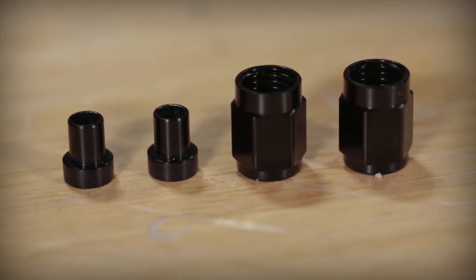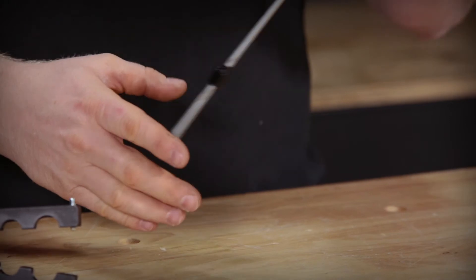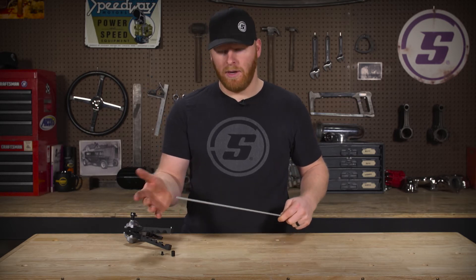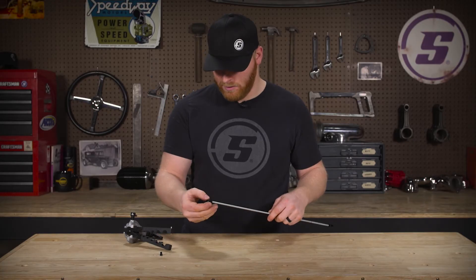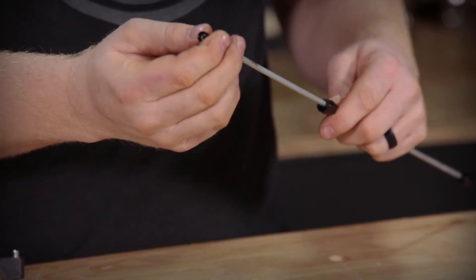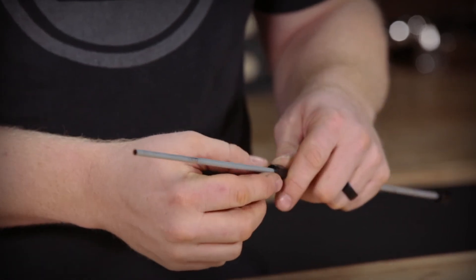What you do next: go ahead and put your tube sleeve on, then your tube nut, and that'll get you your end there. Then from there you can go ahead and do the other end. With the other end, you'll want to slide your tube nut on first because it goes over your sleeve. Then slide your sleeve on. Make sure when you slide the sleeve on that you get the flared side of the sleeve — it's actually going to be pushing against the flare when you get it on there.